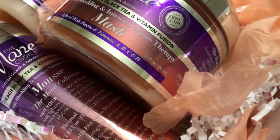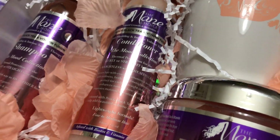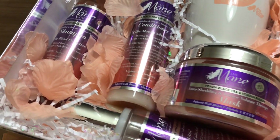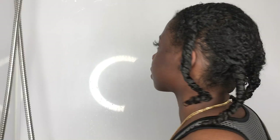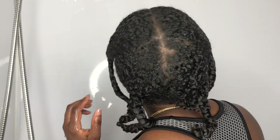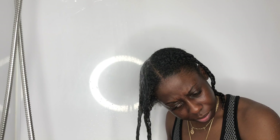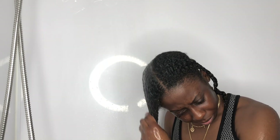This is from the Mood Collection, which includes a shampoo, conditioner, a hair mask, and a mousse. Before I apply my shampoo, the night prior I did my olive oil juice and hot oil pre-poo. Now under the water, I just unravel my hair and get it wet under warm water.